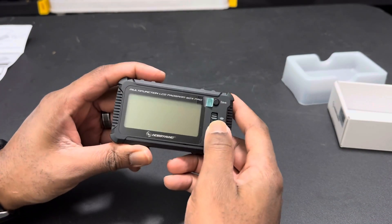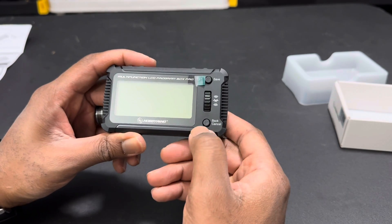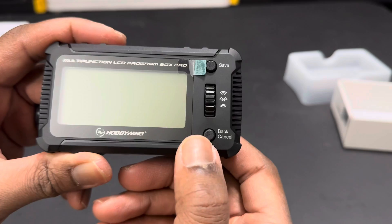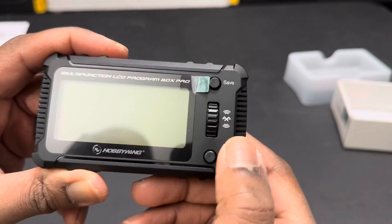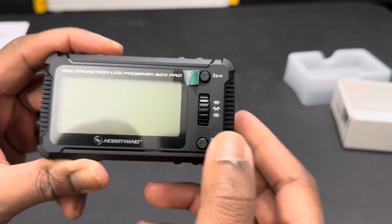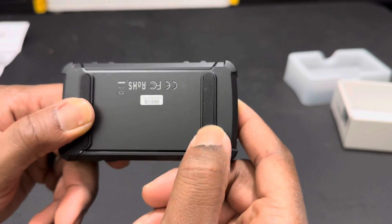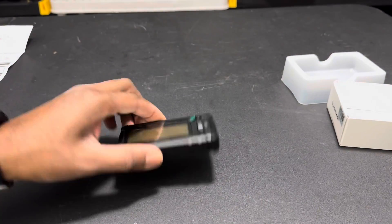It feels pretty good. It has a scroll wheel right here, an Enter button, your back and cancel button right here, and your save button. It has a plastic protector on the screen. It also rolls as Bluetooth capable. It feels pretty solid with a rubber mat on the back so you can set it down.